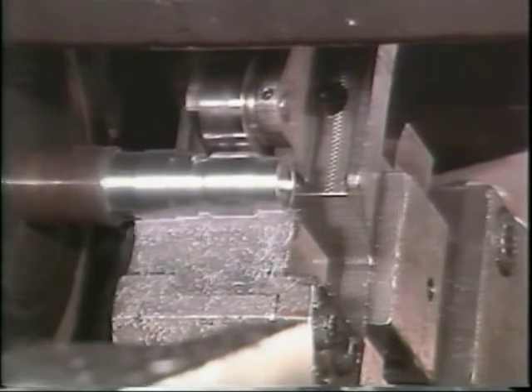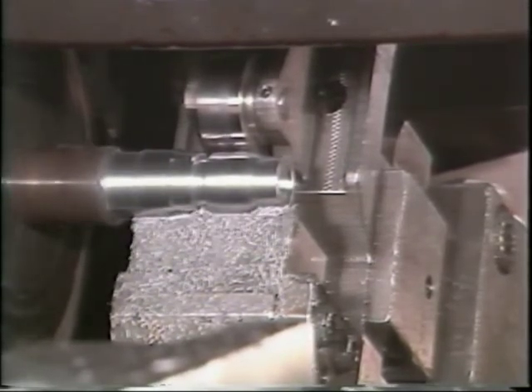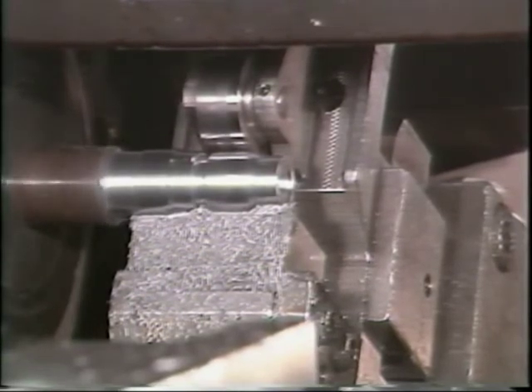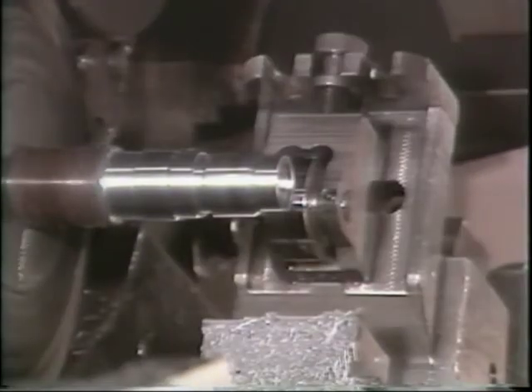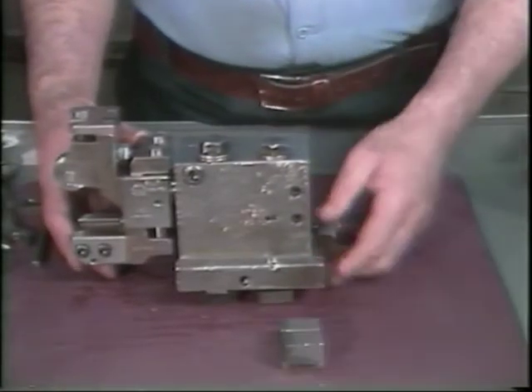The purpose of shaving is to achieve greater dimensional accuracy and improve surface finish. Shaving will normally follow a form tool since the basic shape will not be changed by shaving. The normal amount of stock removed by shaving varies between 7 and 15 thousandths of an inch. First, a form tool removes most of the material to shape the piece, then the shave tool finishes the process.